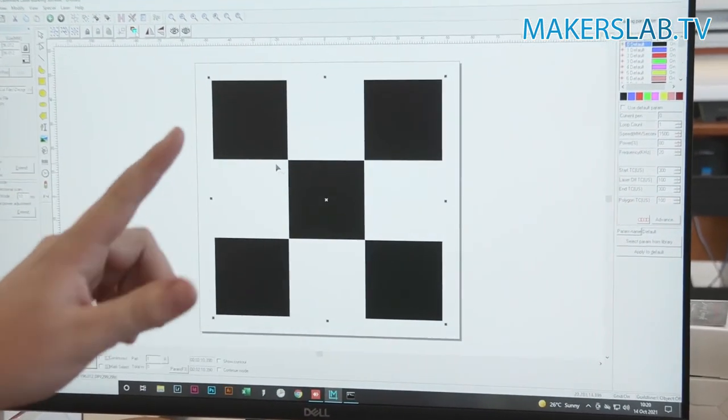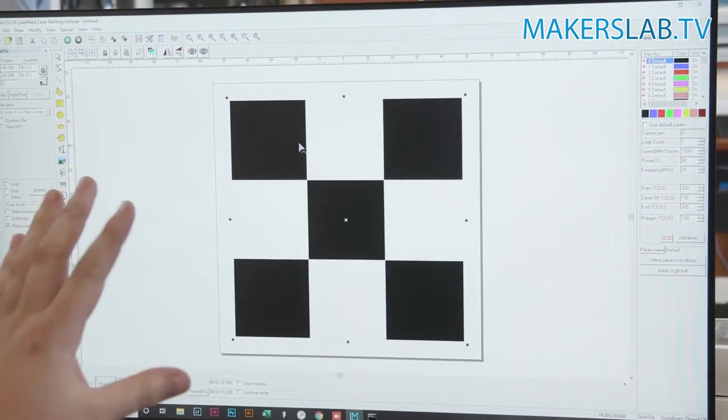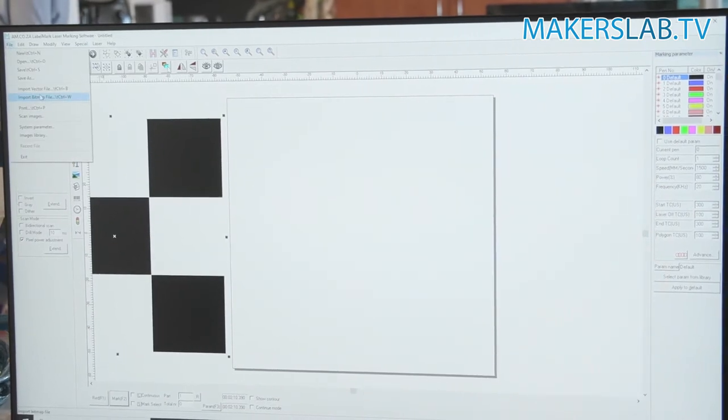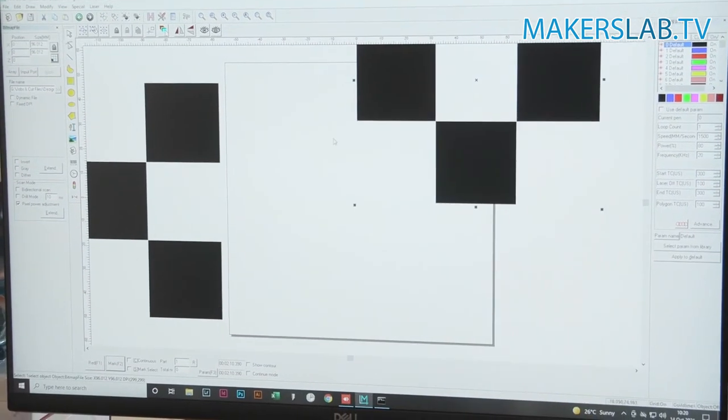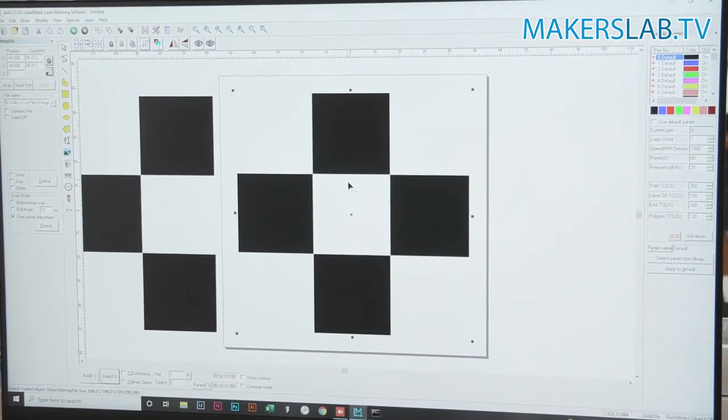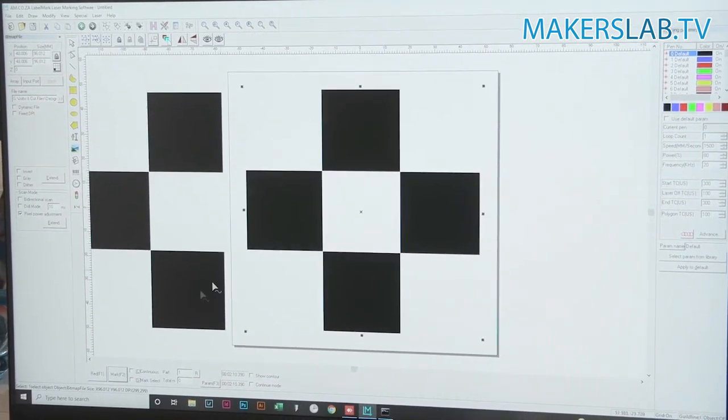Now that we've done the first piece, we're going to have to alternate between this and an inverted version of it. We move this one out of the way, import the inverted one, and join it up with the next piece.